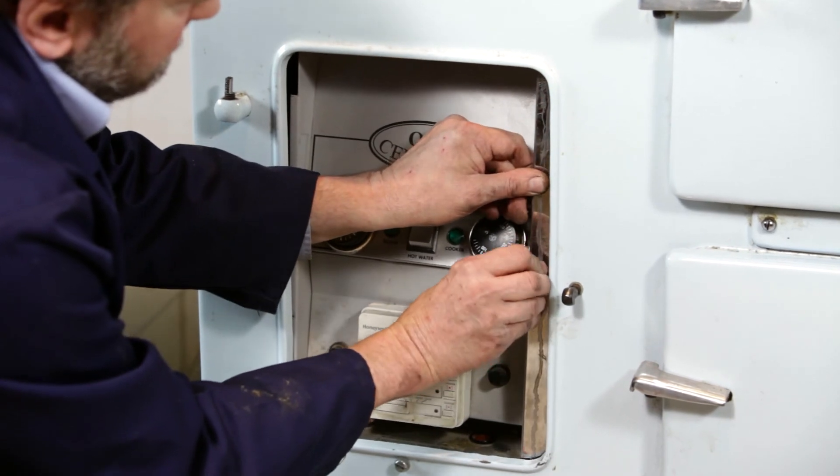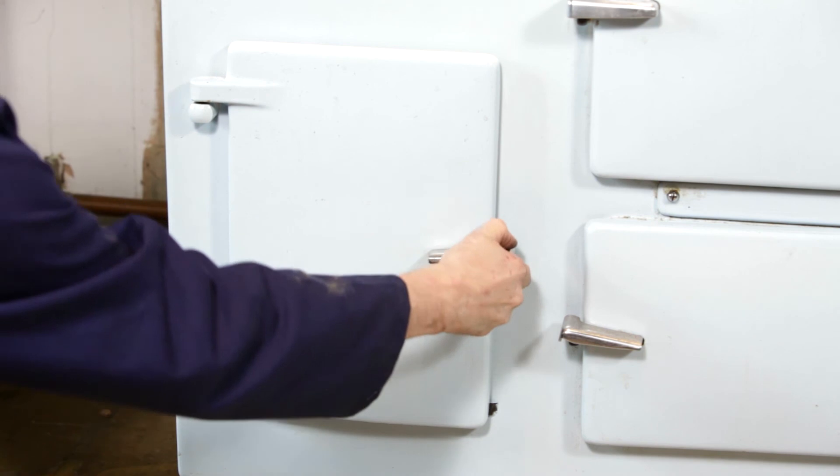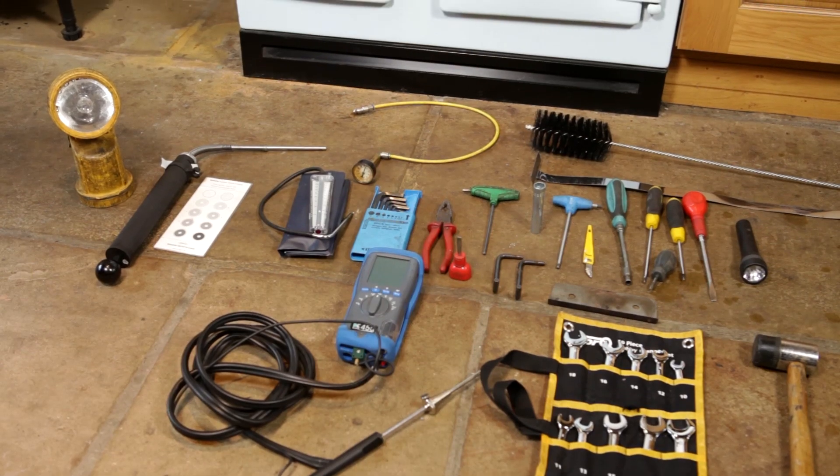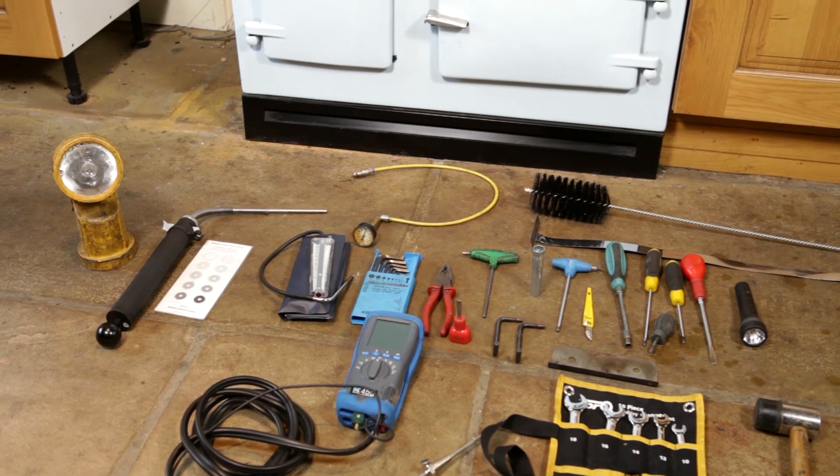Replace the control panel and secure. Finally, carefully replace the control panel door. The service procedure must be carried out every 12 months.